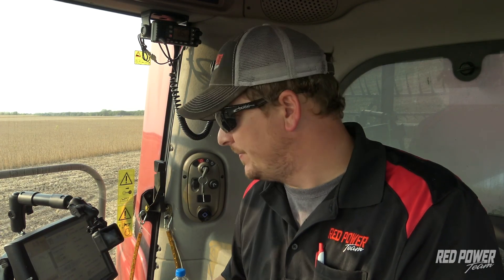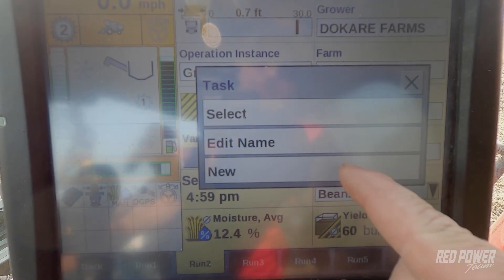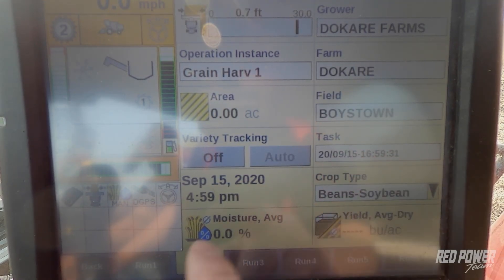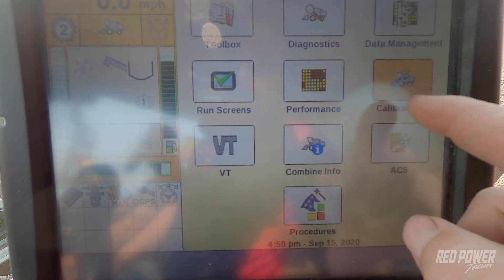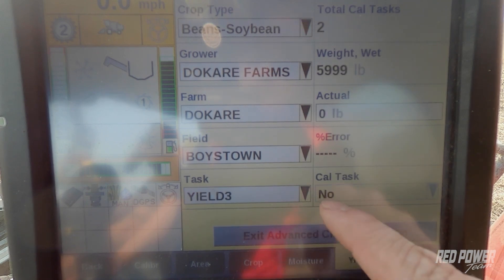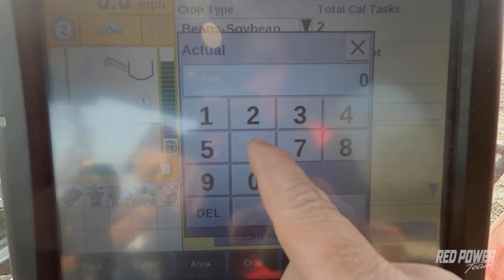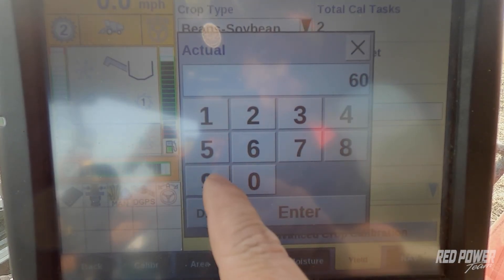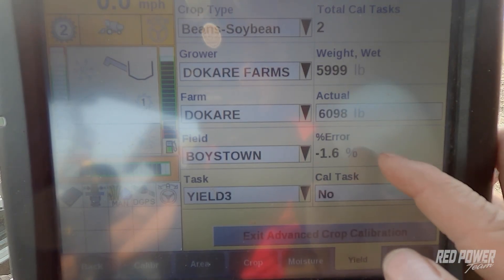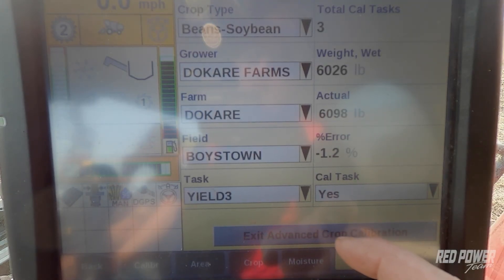We just got done unloading our third test load for getting a weight calibration and just got the weights on those, so let's go ahead and punch those into the monitor. On our screen you can see we still have Yield 3 on our tasks enabled, so we need to press Task and hit New in order to close out of that task. Then press the back button, go to Calibrations, Yield tab at the bottom, Advanced, and select Yield 3. The combine says it weighed 5,999 pounds and our actual off the cart was 6,098 pounds — so now we're down to around one percent error. I'm going to say Yes, make this a calibration load.